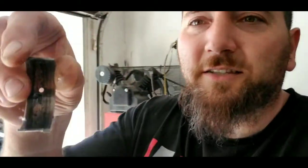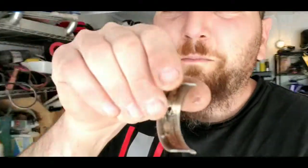Long story short — bought new rings, cleaned up the pistons, bought new bearings since I figured since I'm in there I might as well do the bearings. No one's been in there before, so I figured hey, standard size bearings. I put the standard size bearings in and here's what they looked like.